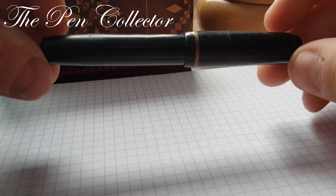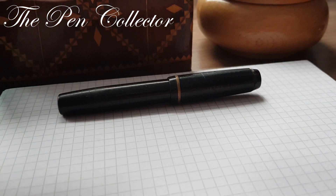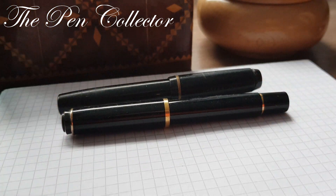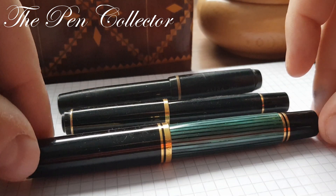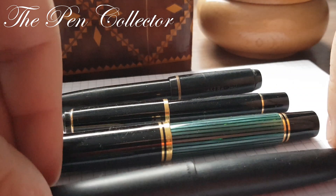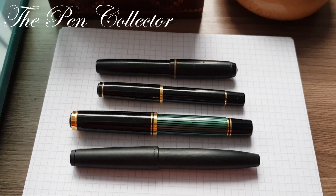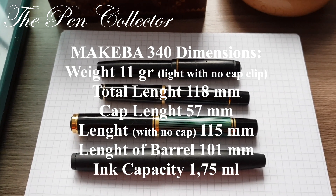It has one breather hole, which was specific to that period and was useful for equalization of the pressurization of the fountain pen. I will compare it with a newer contemporary Pelikan M150, with the big Pelikan M800, and with the Lamy 2000, so you can see the proportions. Makeba is quite a small fountain pen.